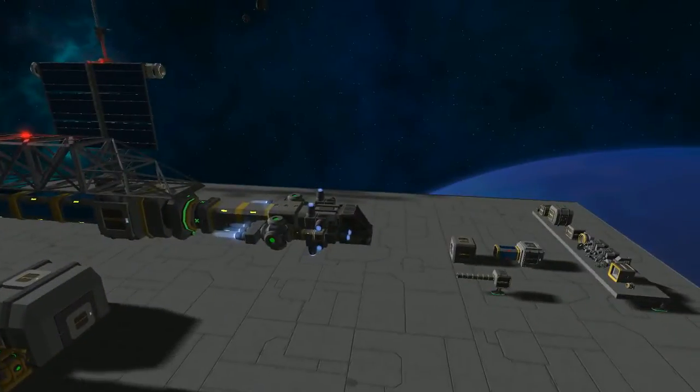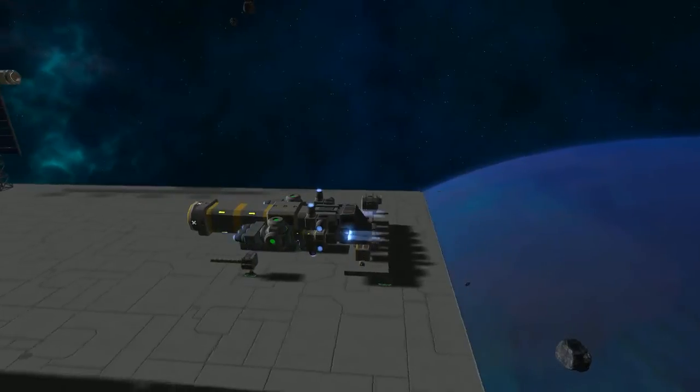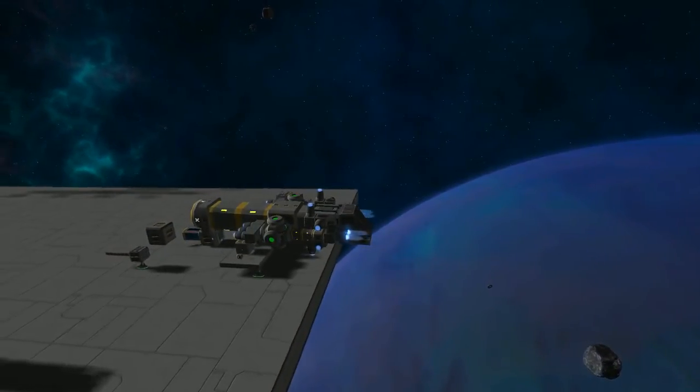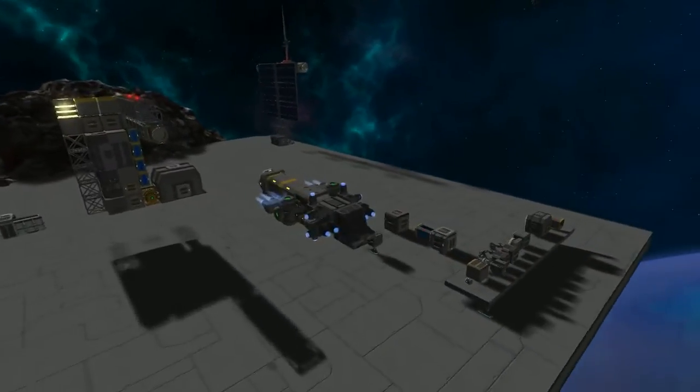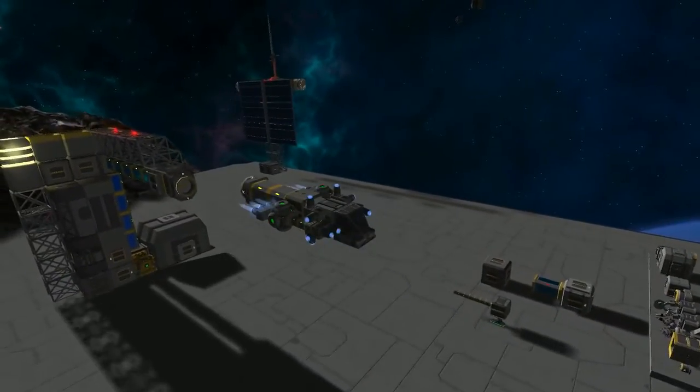Obviously for this station we cannot tow it. Hitting P again will disengage it. Now this ship does not have enough thrust to actually break away — actually sorry, it does. If you have too little thrust on it you will not be able to break away.